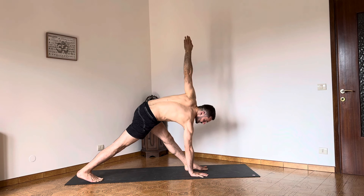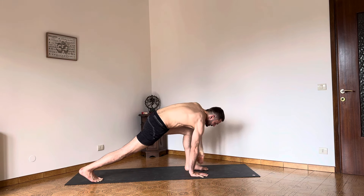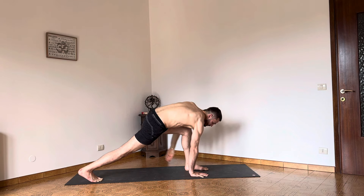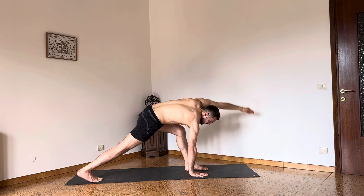Straighten the kneecaps, lift the kneecaps up. Press the right hand into the floor to lift the left hand up to the ceiling and rotate from the shoulders. Move the belly button to the left leg to rotate from the hips. Now the left arm comes back. Bend the left knee, straighten up the left knee and up. Circumduction of the arm to find dynamic after the static. Notice how all our poses are approached statically and dynamically.